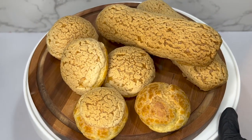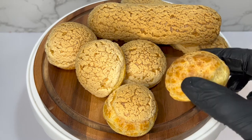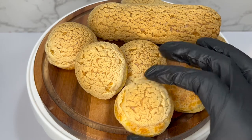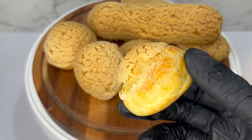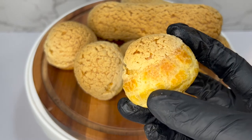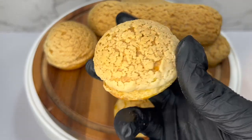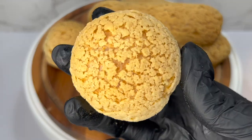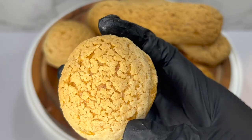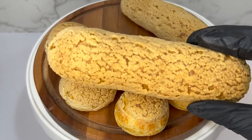Here we have the final products. I wanted to show you the difference between one that does not have the craquelin on top, and one that had just a little bit on it. You can see the difference in the top versus the rest of the choux puff, and this one had the craquelin all around — you can see how covered and how smooth it is from the top where the craquelin was. And these are the eclairs.